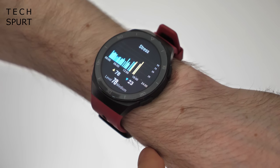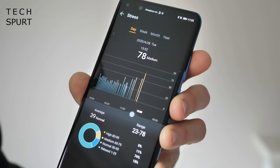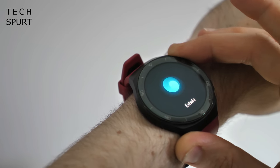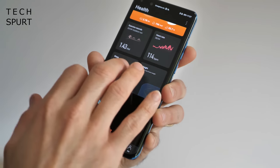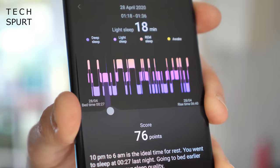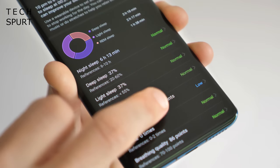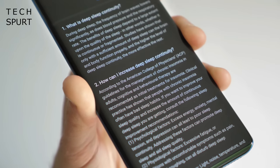Outside of exercise, the GT2e can also monitor your stress levels and has built-in breathing exercises to help relax and calm you down. You can do 24-hour stress monitoring which takes into account your pulse and activity levels — it's reasonably accurate if a bit basic, but I definitely liked those breathing exercises when I needed to take a moment. You can also track your sleep sessions to see how well you snooze and how often you drift into deep sleep, and you get full explanations for all of the different readings, which is nice.